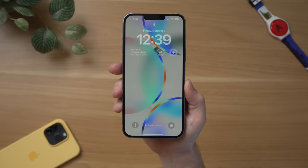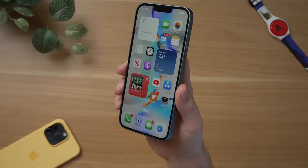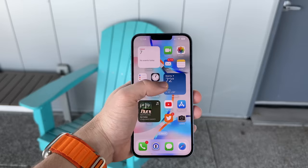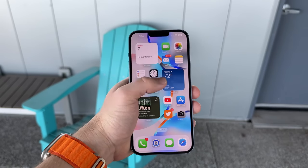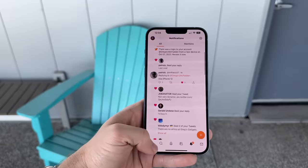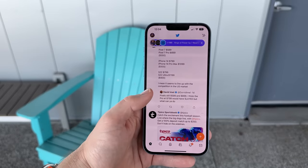I've set up the iPhone 14 Plus and I've been playing around with it. I actually have a lot of thoughts — some good, some bad, and some mixed. Let's start with the display, because I feel like that is a big drawing point to this phone. This thing has a big 6.7-inch display, and a lot of people are going to pick it up because it's the biggest display possible at the cheapest iPhone price — around $900. It gets really bright outside, it's super vivid, it's an OLED display, and it looks almost as good as the iPhone 14 Pro display.